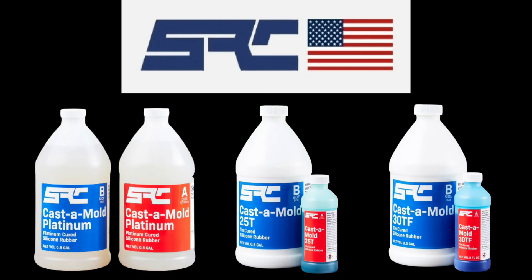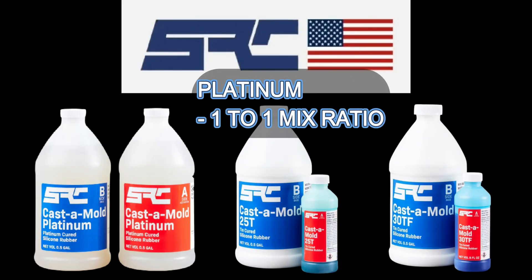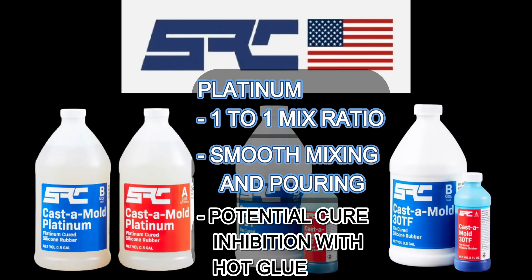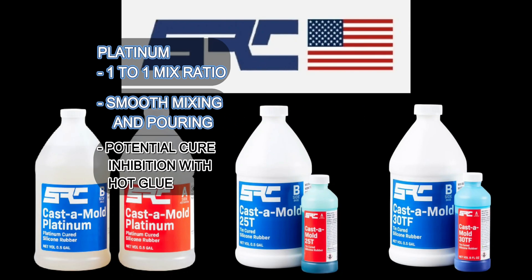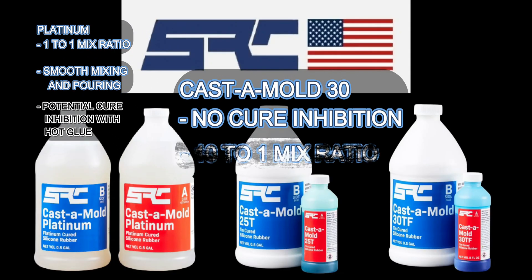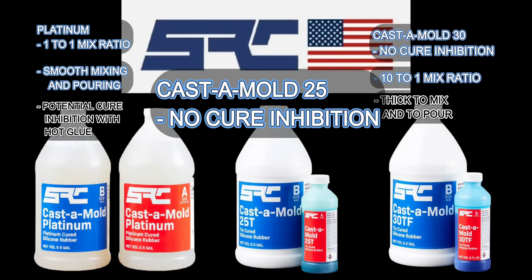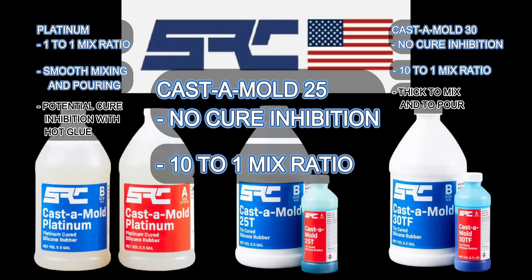Each has its strengths. Castamold Platinum has a 1 to 1 ratio — that is a huge advantage — and it is durable and pliable. The thickness of the Platinum is just phenomenal and it pours well. The only weakness is that it does tend to react to hot glue, which is one of the mediums I use most when setting up my mold boxes and pour spouts. SRC's Platinum does actually do a lot better with hot glue than most others I've used. That is not the case with Castamold 30 or 25 — there's no cure inhibition with any hot glue gun material. It's a 10 to 1 mixed ratio, which is easy to figure out once you get the hang of it. The only downside is that both are very thick when mixing and pouring.